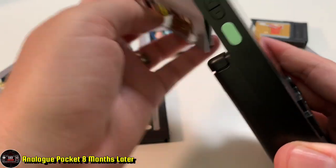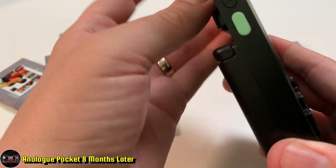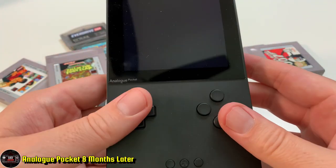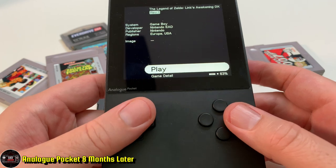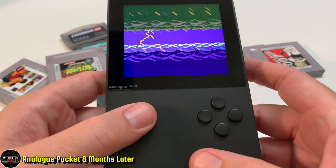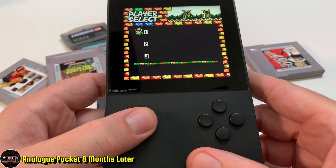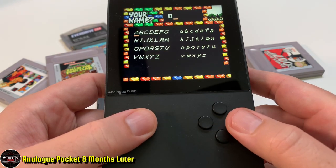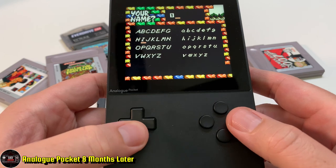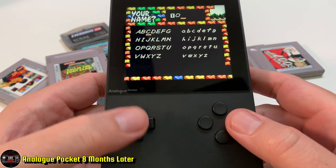Let's switch to some Zelda. I wasn't necessarily wanting to play Zelda, but I wanted to show anyone watching how good this game looks on this system. Come on — it is an amazing-looking game. The visual quality really is exceptional.